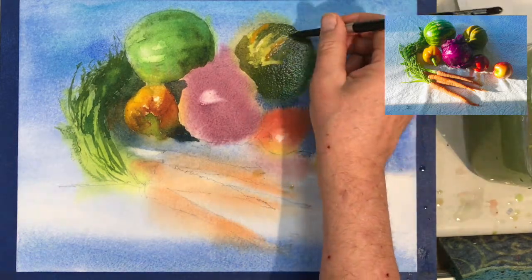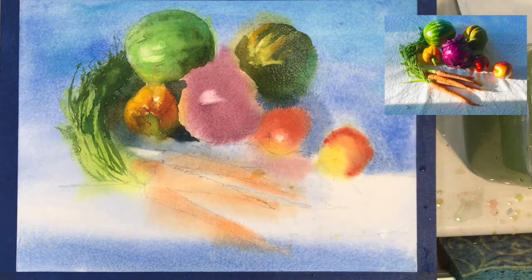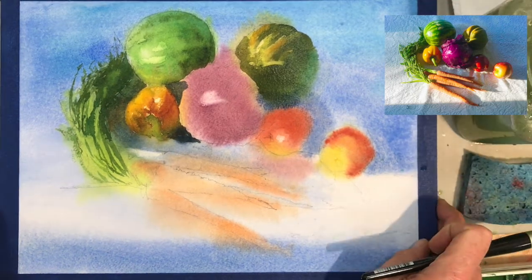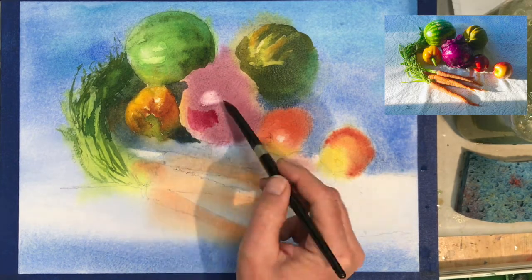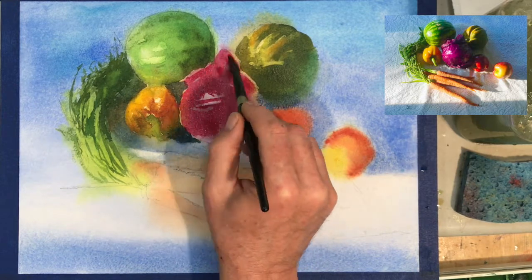Now we're working on the squash. I'm trying to take my time to get those fluted shapes — it has a sort of uneven texture, and sometimes that can be a little tricky because you have to round out each edge yet keep it looking spontaneous. Just try to look for the big shadow shapes. We already had the underwash, and now we're just working on solidifying the form and giving it a little more depth.